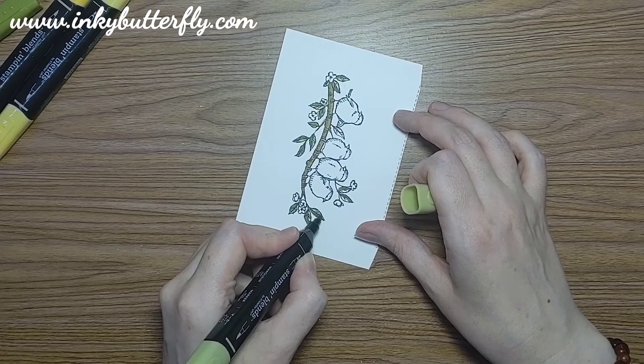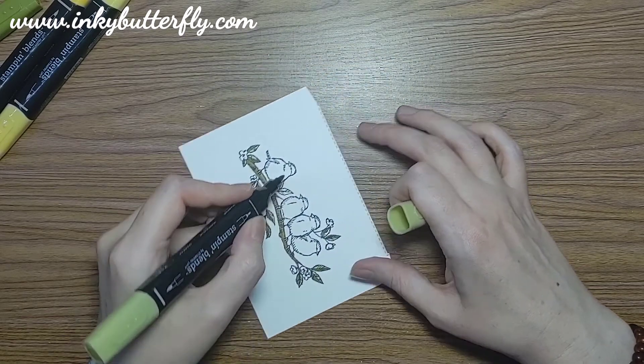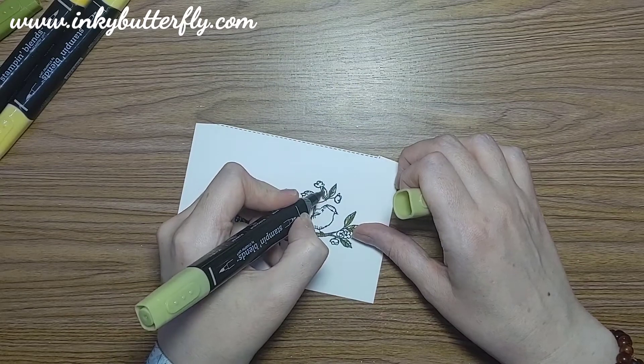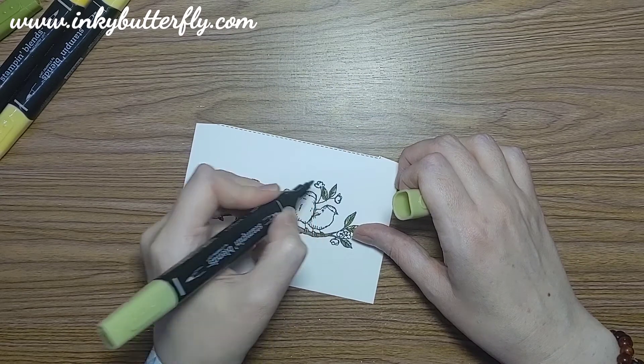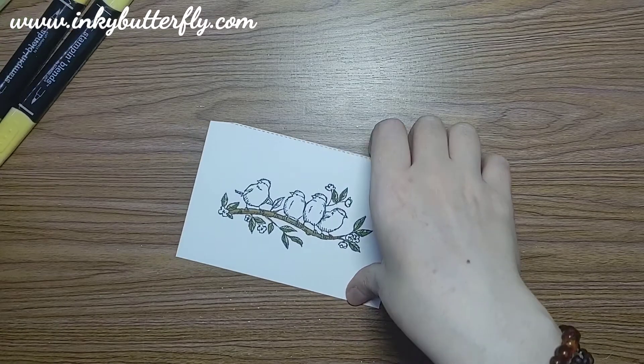Just go around all of those. I'm using the bullet tips just because they're very small areas. Okay, so that's our leaves done.